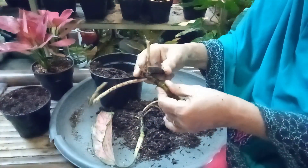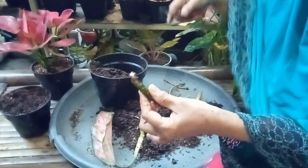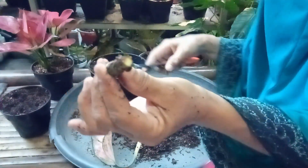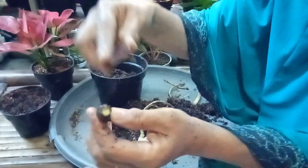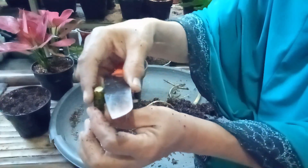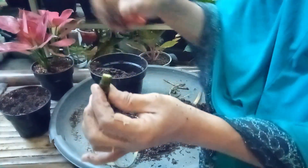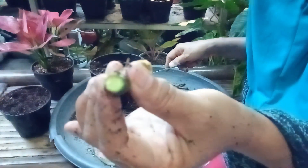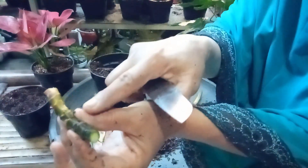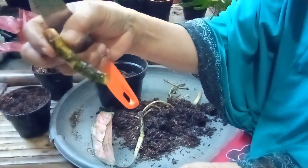Kemudian kita habiskan semua akarnya. Kita potong di sini — ada spot merah. Spot merah, kita potong lagi, kita potong lagi, sampai dia sehat — putih, tidak ada spot merah. Kira-kira 5 cm sisanya, kita biarkan dia segini.